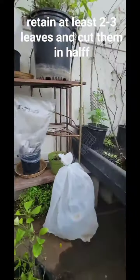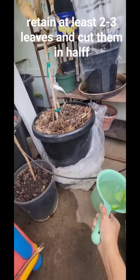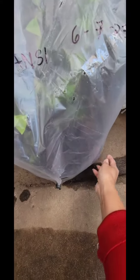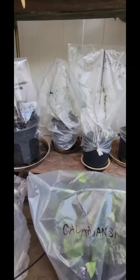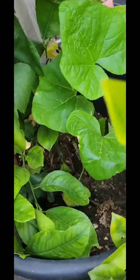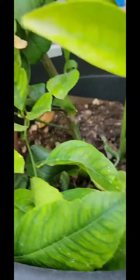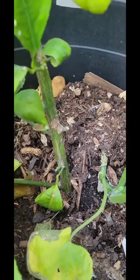This is my greenhouse — it's a make-believe greenhouse. I'm going to tape this so it will keep moisture inside. Look at my other one — this is the Meyer lemon that I planted through cuttings. I think this was like two or three years ago.